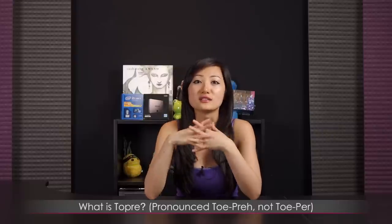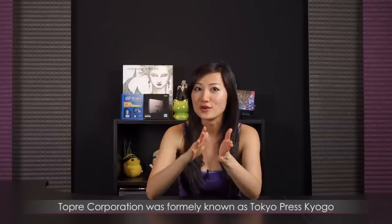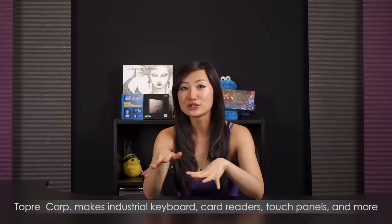So a little bit about what Topre is. It's also called Tokyo Press Kogyo, so you know — Topre. They are a company based in Japan and I believe they are the only manufacturer of Topre switches. They have a patent on it, and I know a lot of vendors are clamoring to get in on that. They are known for making industrial credit card readers as well as touch sensors and touch panels, and they've set their sights on the switch market.